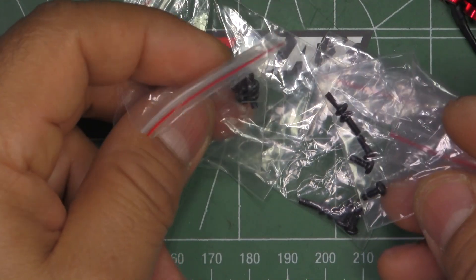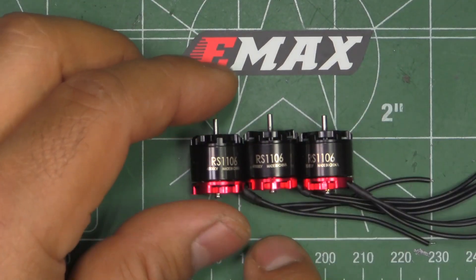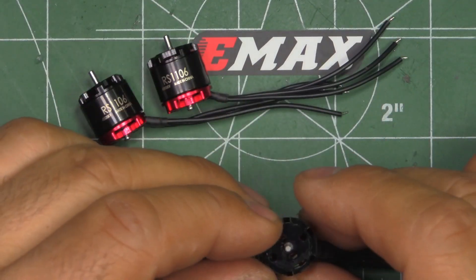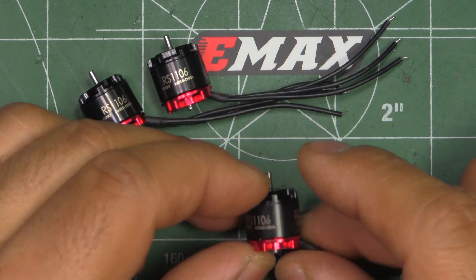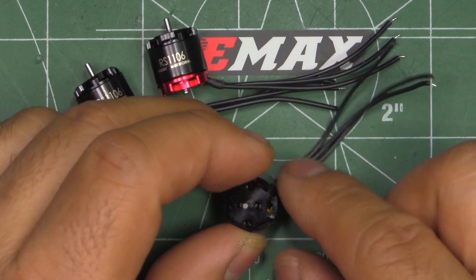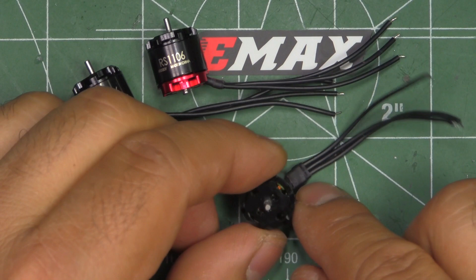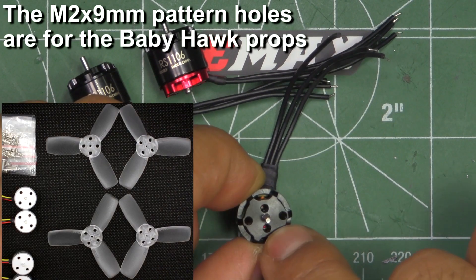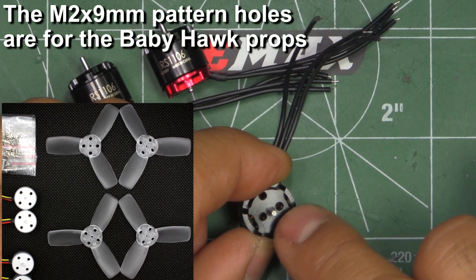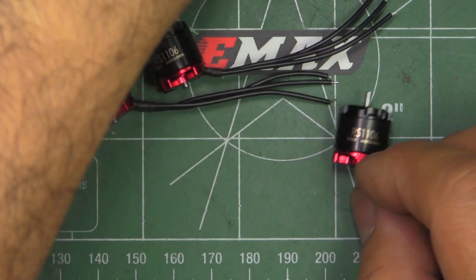These are all Allen screws, different lengths. Here are the motors — pretty good looking. They look just like their bigger brothers, the RS motors: red bottom with the black top. Something interesting is they have two different sets of mounting holes for the props, with the more common ones for most of the props we use.